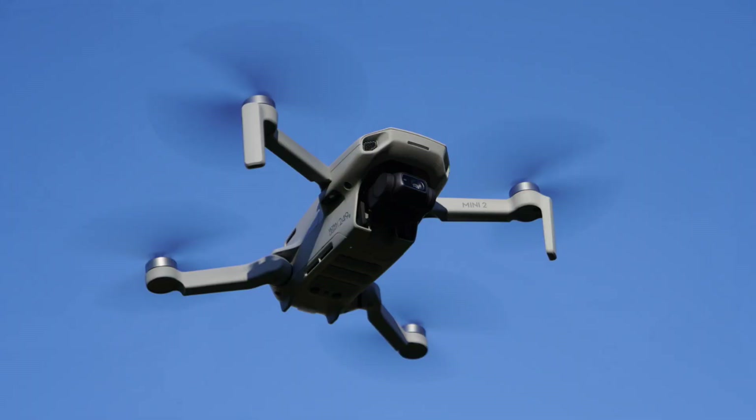Hey guys, Jack here from AFROM. Today we're going to talk about the DJI Mini 2 and how well it actually performs outside in the wind. It has an estimated flight time of 31 minutes under optimum conditions. When I was flying it, it was definitely not optimum conditions. Plus, I made a mistake — almost a critical error — that almost cost me this drone.